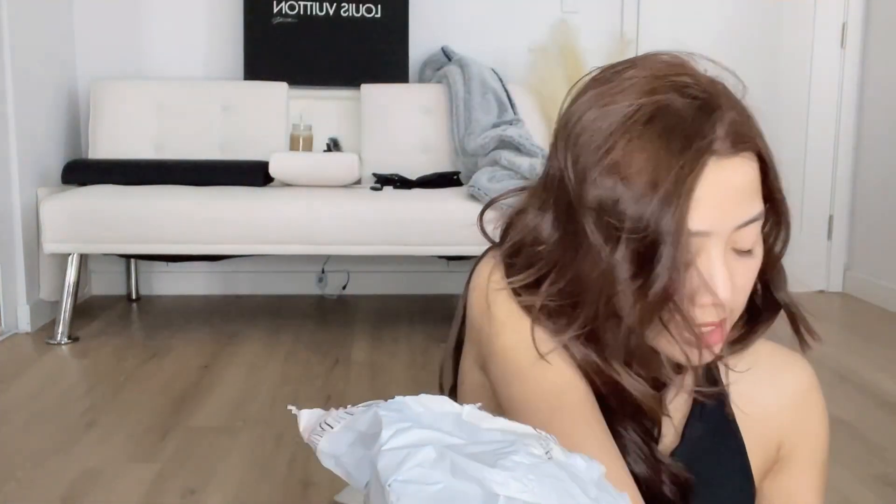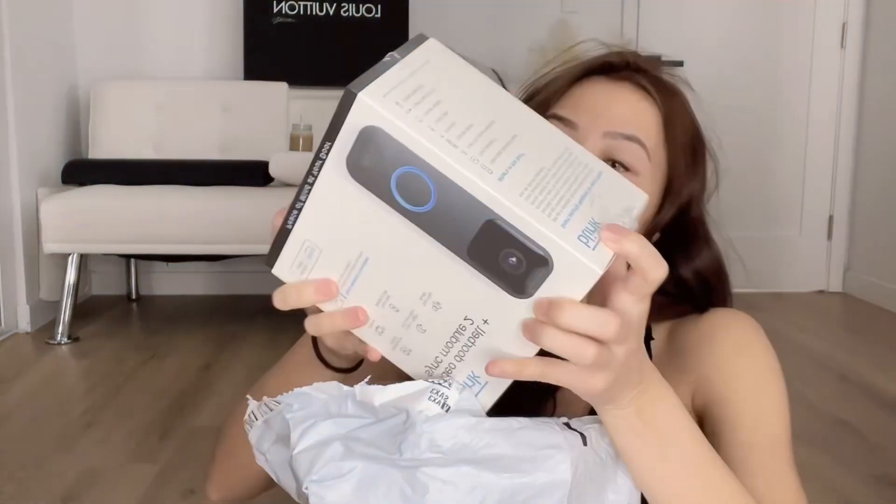I also have a couple of cameras here — that's a lot. So I got the bank and then three outdoor cameras; they come together as a whole package. This is really big. Nice.